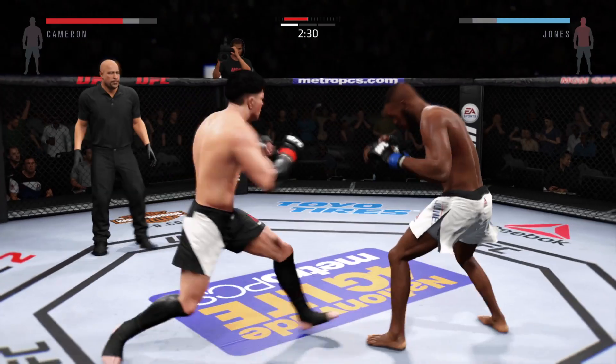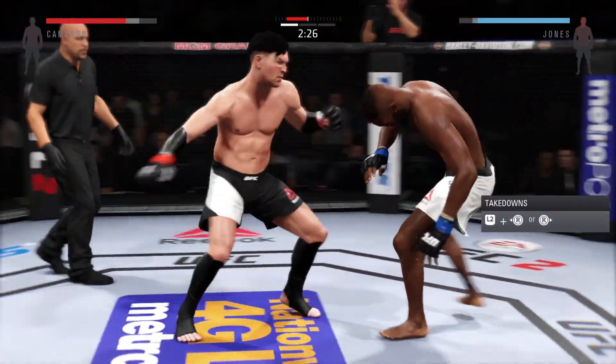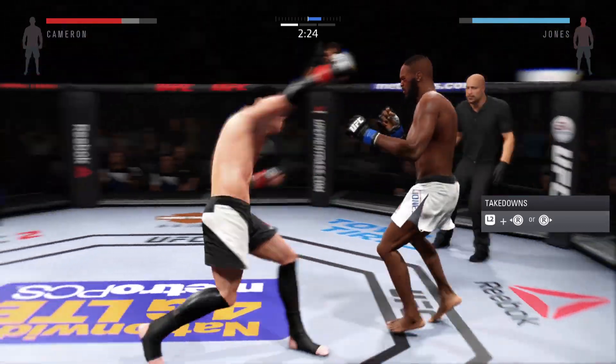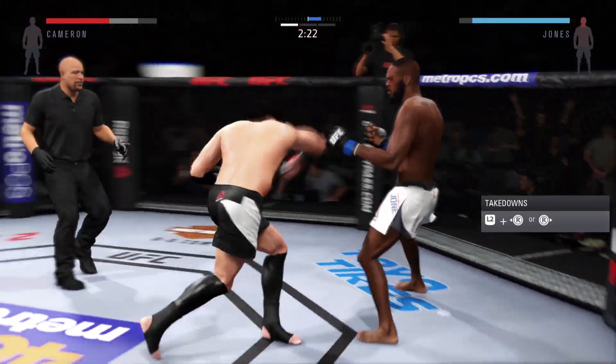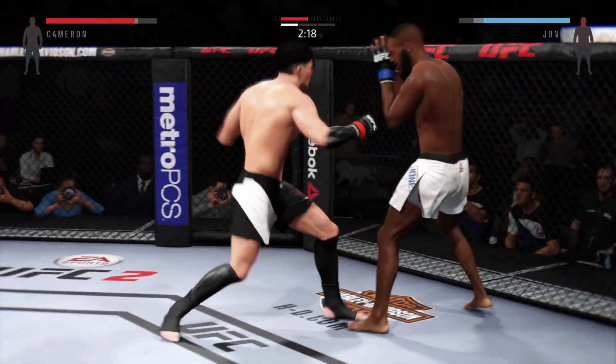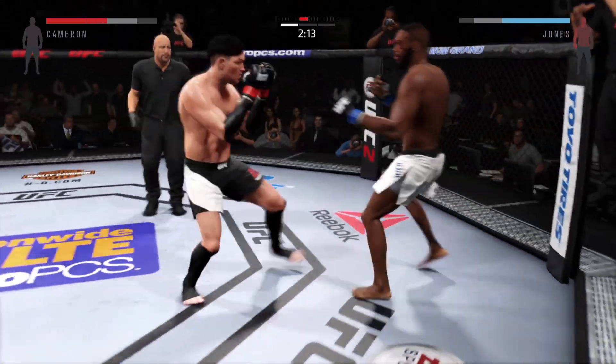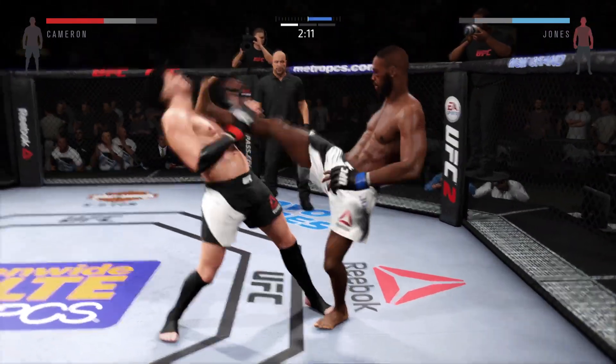And he ate a front kick. Big shot with a huge left. Strong jab. Hard straight punch. Big overhand. Oh, that caught him.